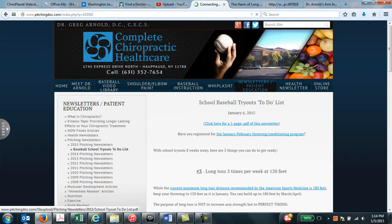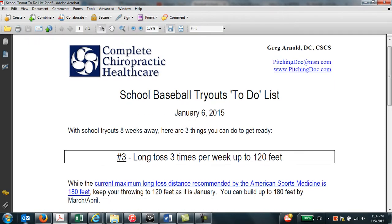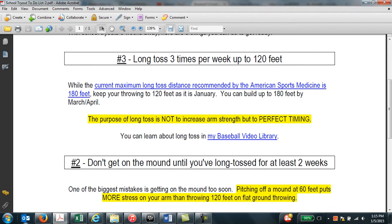And if you look under the link under the date, there's a link for a PDF that will pull up. We usually give you a little bit better reading versus the website page. So with only eight weeks to go before school baseball tryouts, here are a couple things that you can do to help yourself get ready.